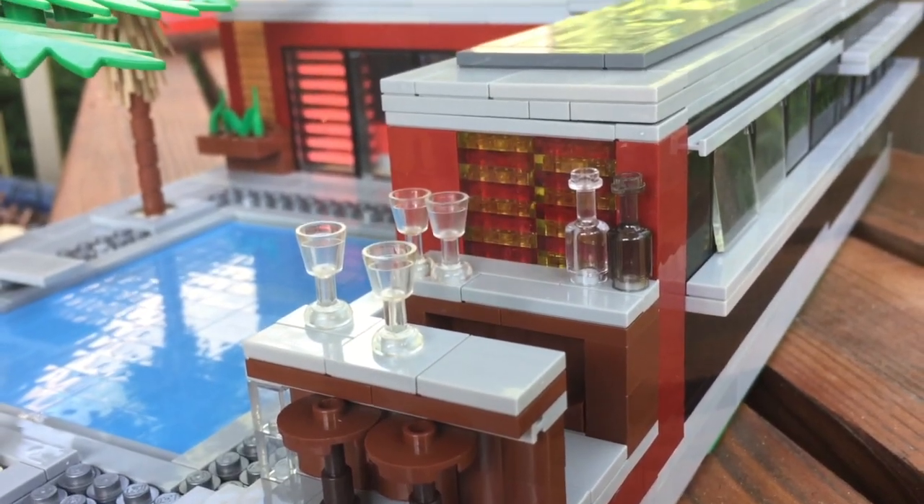We can also take a look at this small bar build, as well as some stained glass which I think looks really nice. I'm also using the blinds build that I used in one of my older videos because I really like how that color pops out.